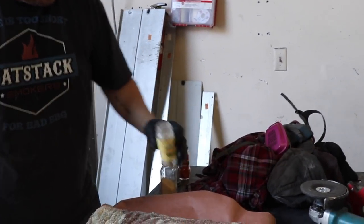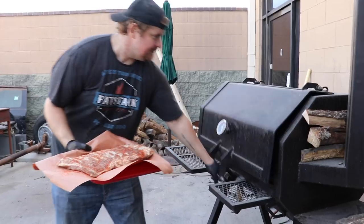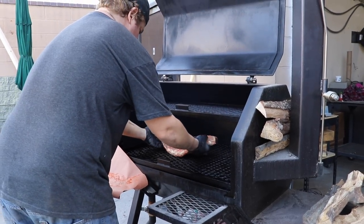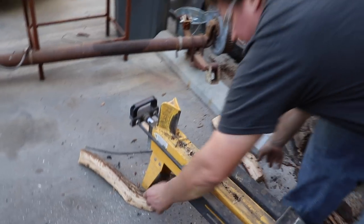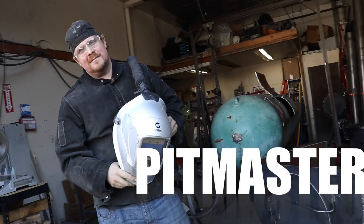This is Eric, co-owner of Fat Stack Smokers. Here he's seasoning up a rack of ribs to put on the cooker while I spend some time at the shop making the machines that produce delicious, beautiful, smoky barbecue goodness. He showed us around his shop and even took time to answer some of my questions. The first question I've got is: how would you describe the business you have here at Fat Stack Smokers?